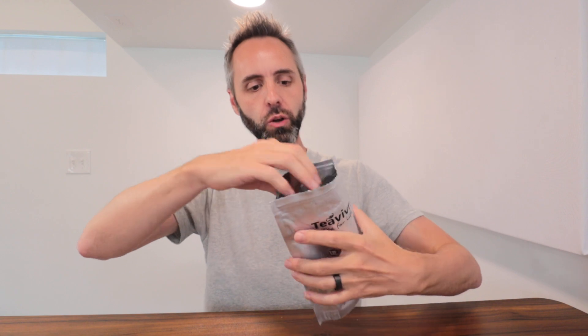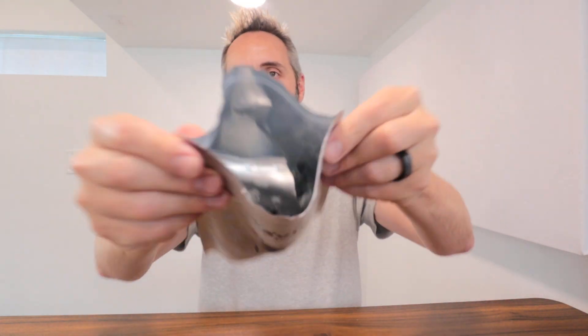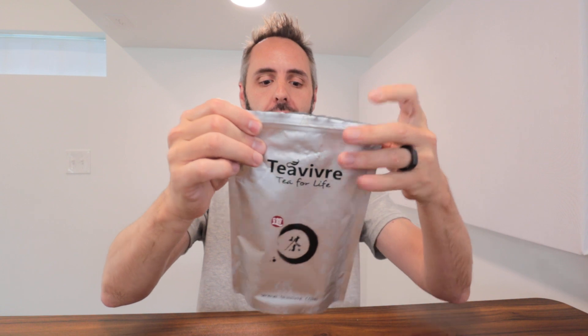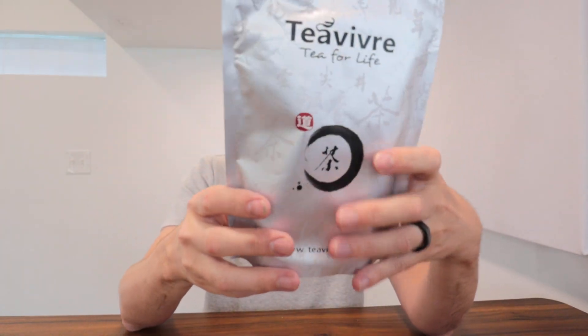I wanted to show you guys how their packaging works. So you have the zipper bag right here, all Mylar lined too, so you can seal it up. But then in there you have another bag right here, which contains it so it's nice and sealed up. They also give you the bag so you can zipper seal it as well. To keep this away from sunlight, they have this packaging right here that won't let any sun in, which is great.